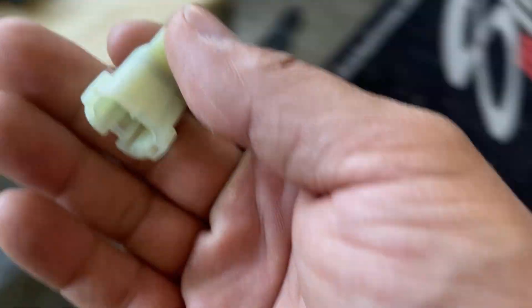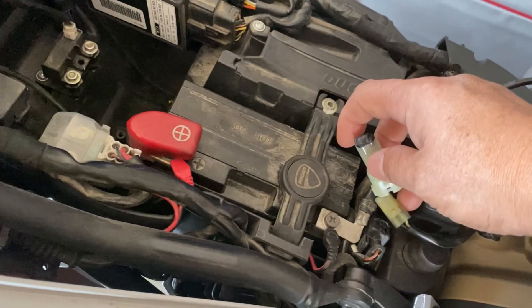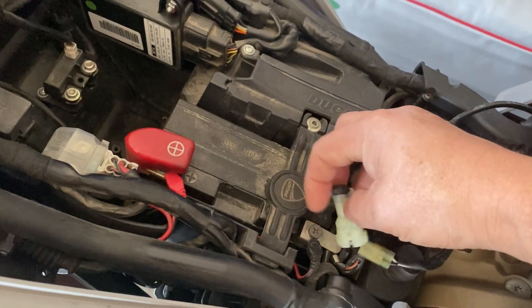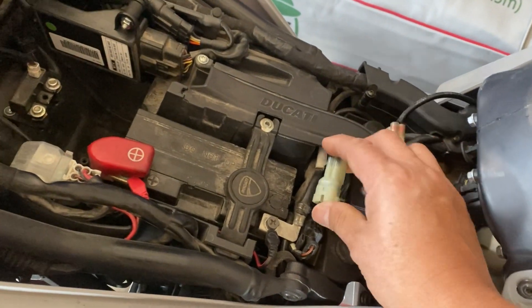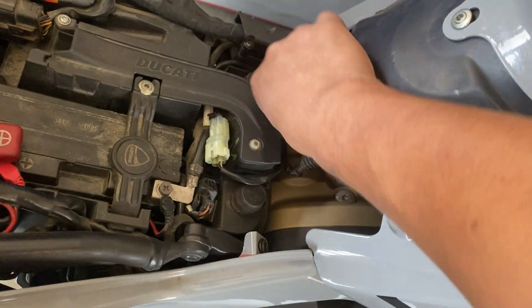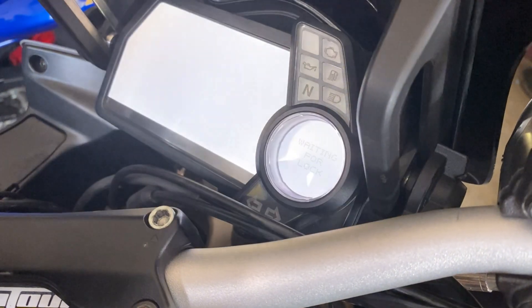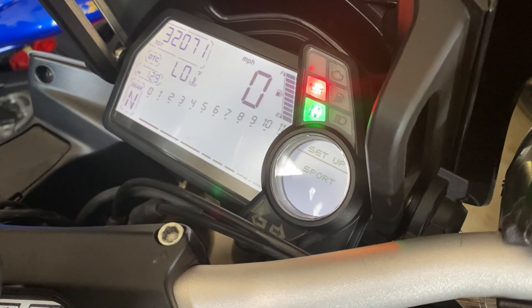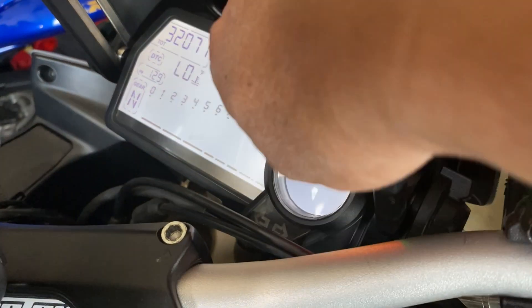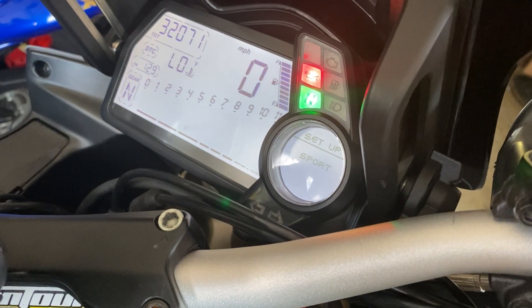So once you have it all put together, just go ahead and plug it in. As usual with doing this one-handed, it is not as easy as it should be. Got it connected — just tuck it away. Then take the fuel sender harness and tuck that away. Then when you turn this on, you now have a full fuel gauge and you no longer have any blinking lights. Simple as that.